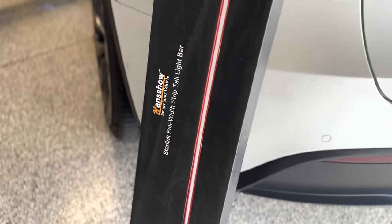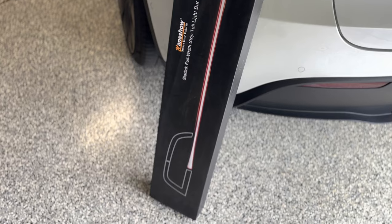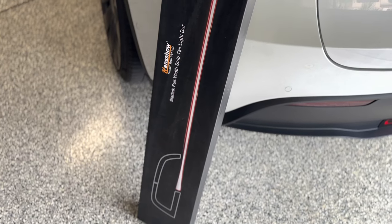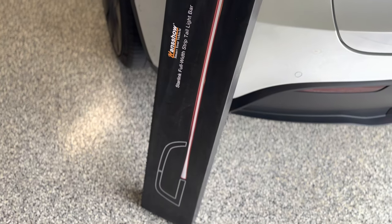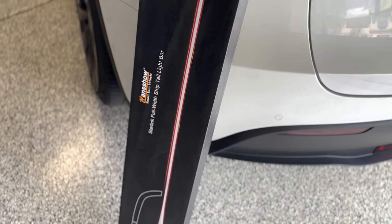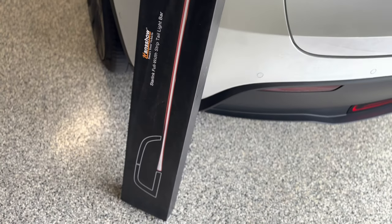In this video, we'll demonstrate how to install the Hanshow Starlink full-width strip taillight for your Tesla Model Y. This is also available for the Tesla Model 3. If you're interested in a taillight bar, this version does not require you to replace your taillights — it is an addition to your taillight that makes it a seamless look.